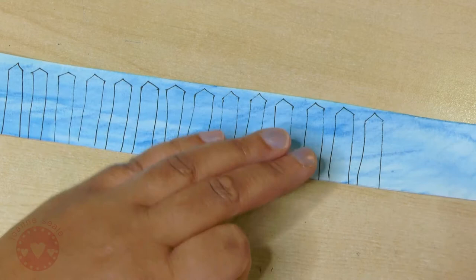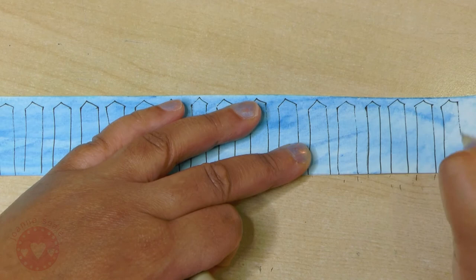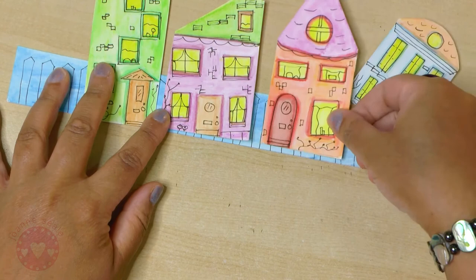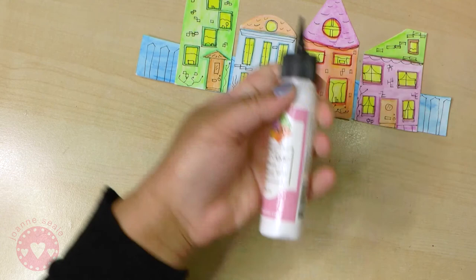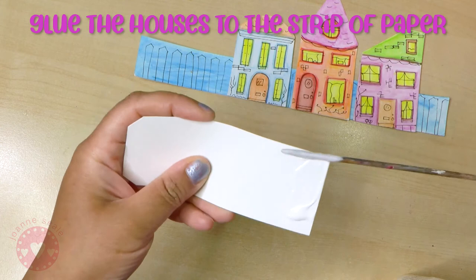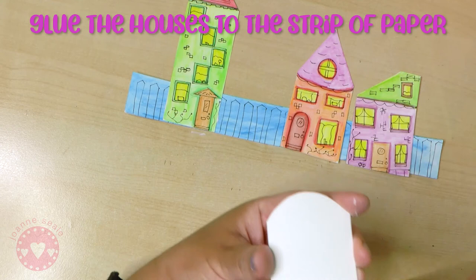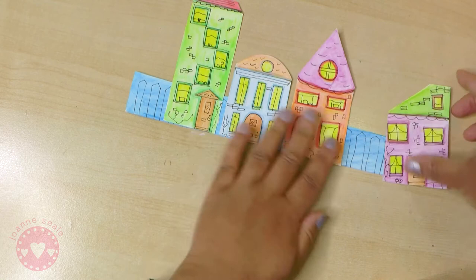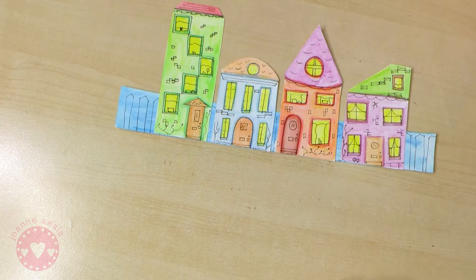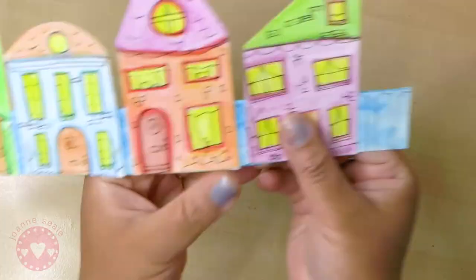Now place your little houses on this backing piece and put them in a nice arrangement that you like. Make sure they don't poke too far out at the bottom or it won't stand up straight. Use some glue and stick them down - just put some glue right at the bottom so it goes to the bottom of the backing but doesn't go over the end. I'm using a little skewer dipped in glue to apply it. These are all stuck down now - don't they look cute! Just let that dry and then we're going to fold over the sides so it can stand up.